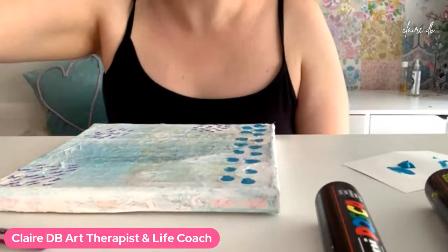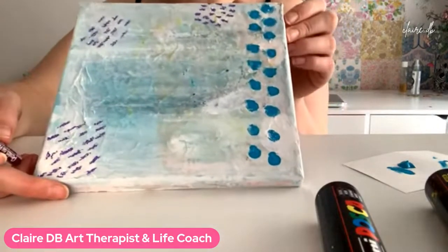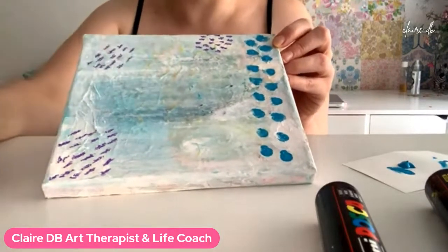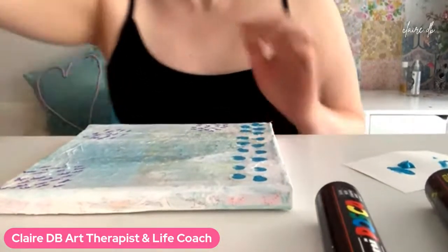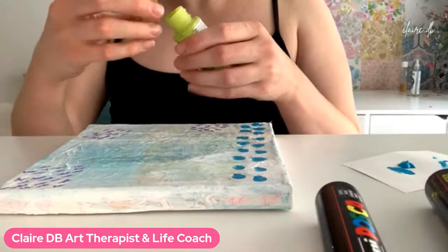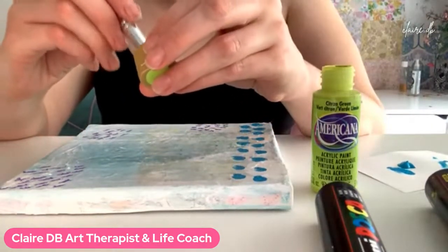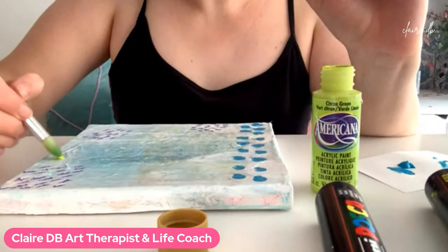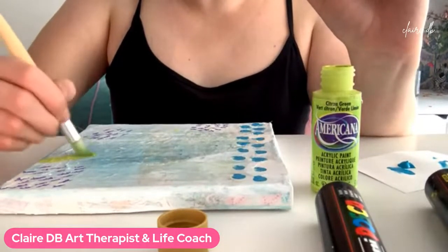I absolutely love using oil pastels on textured things because it never comes out perfect — and perfect does not exist, remember everybody? Excuse me for reaching over. Oh, that's a good green. Good choice, Rachel, good choice.